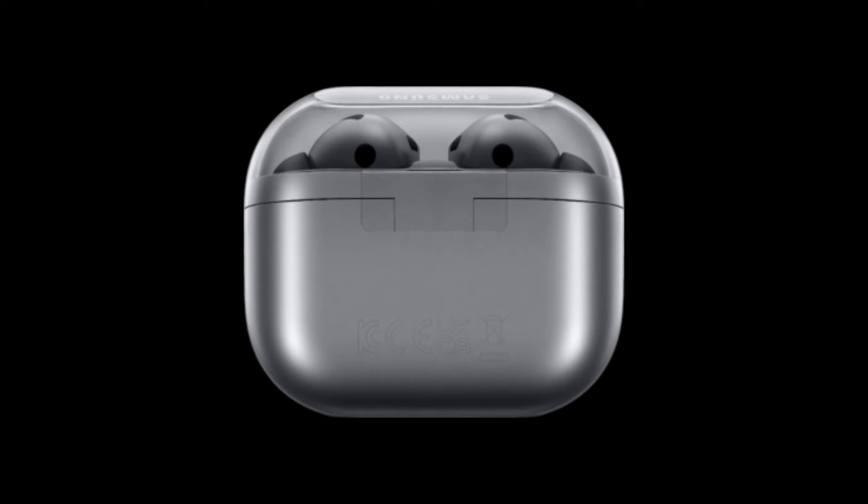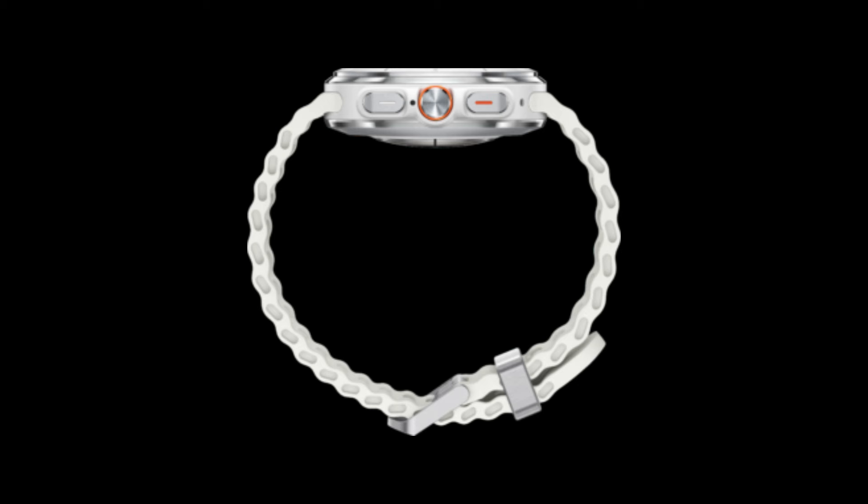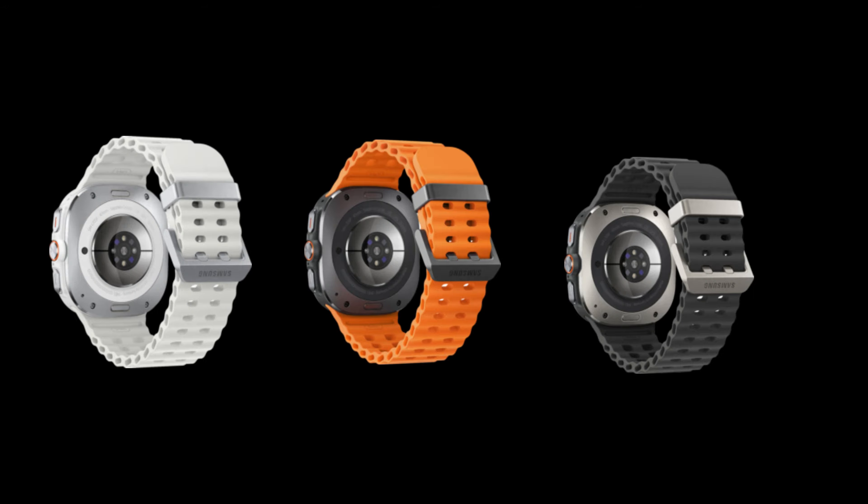First up, we have the Galaxy Watch 7. If you've seen the Galaxy Watch 6, the Watch 7 will look quite familiar to you, but with a few tweaks here and there. The new renders reveal a sporty design that stands out with a different silicone wrist strap. It's available in three color options: a sleek silver with a white strap, an all-green variant, and a classy cream with a matching strap.